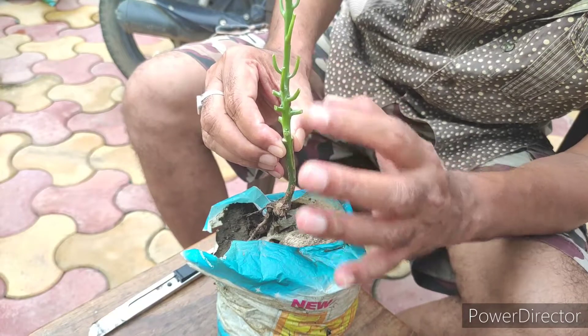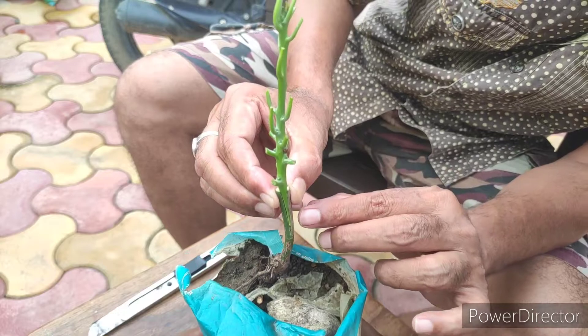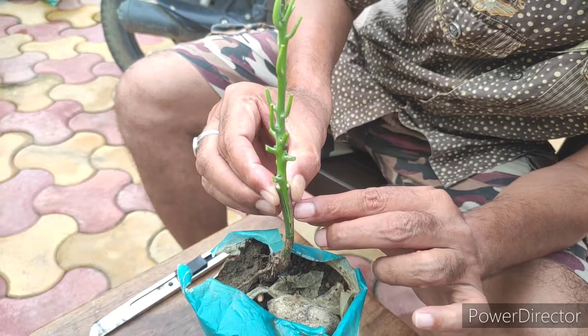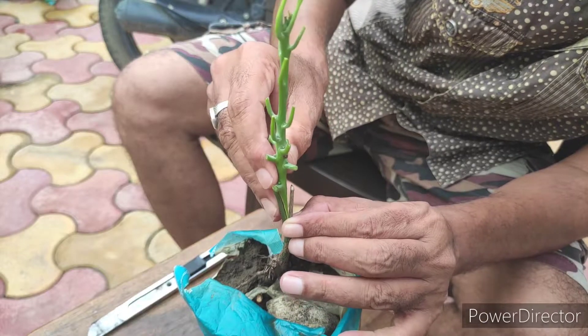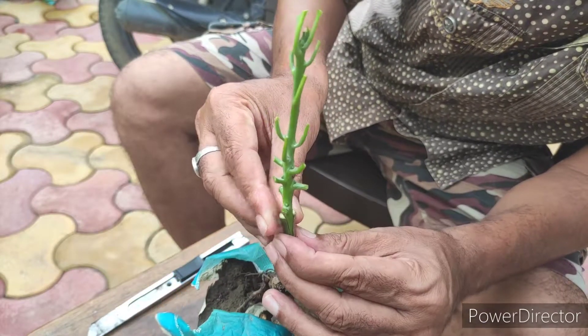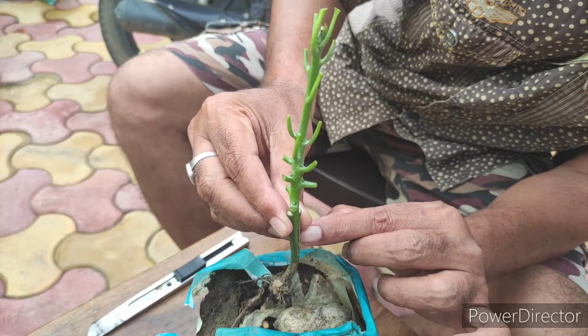Now you have to see that one side of the bark is getting aligned with the rootstock bark. As shown in the video, we are matching the bark of the scion with the rootstock.